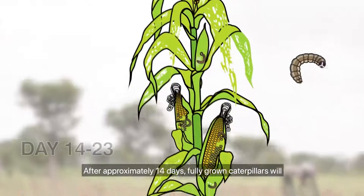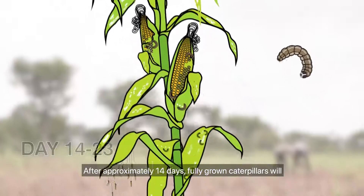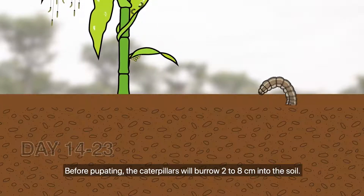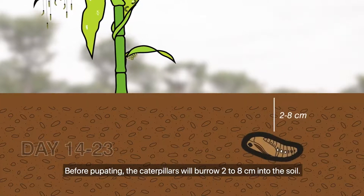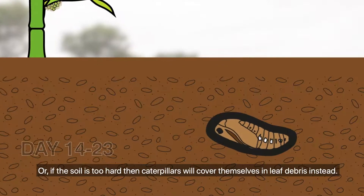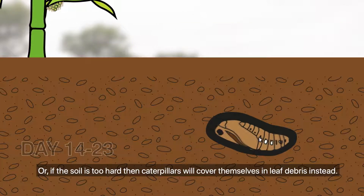After approximately 14 days, fully grown caterpillars will drop to the ground so they can pupate. Before pupating, the caterpillars will burrow 2 to 8 cm into the soil. Or, if the soil is too hard, the caterpillars will cover themselves in leaf debris instead.